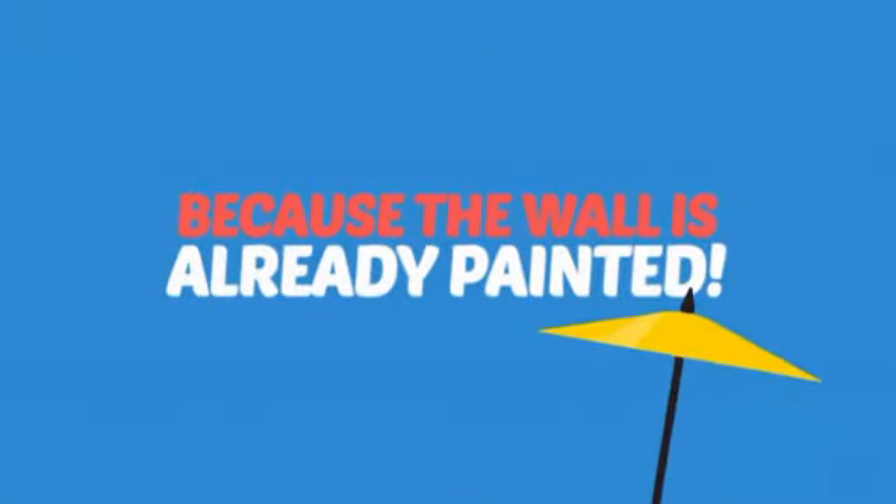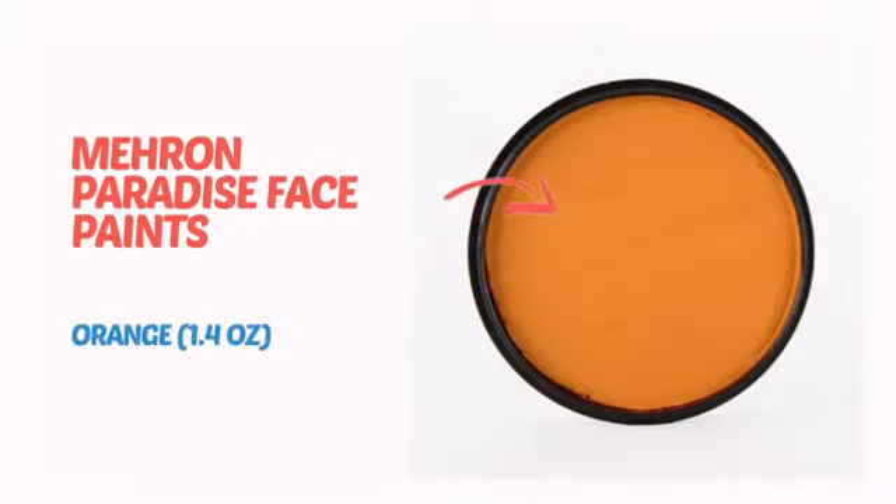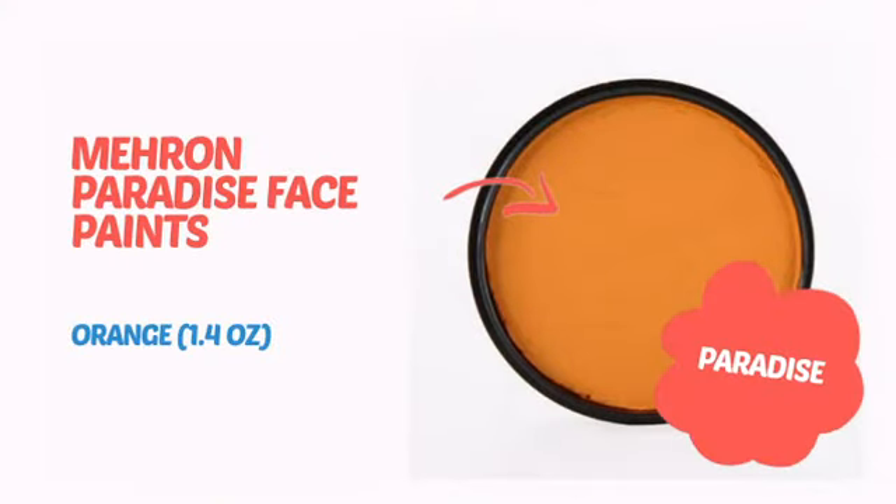Why paint the face? Because the wall is already painted. It's time to make some tiny faces happy with this face paint from Mehron.